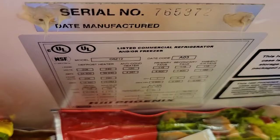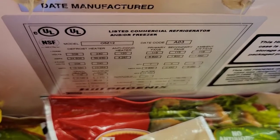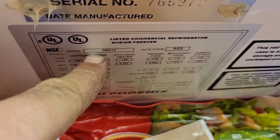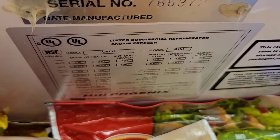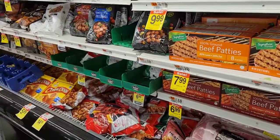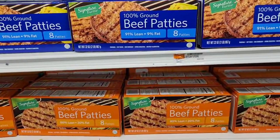Now we're going to go to the case. We're going to find our case specs. We can see it's model 05Z12, and it's a Hill Phoenix case. The specs are typically on the top of the case, and we're going to set our superheat based off that.